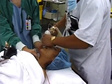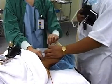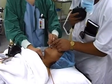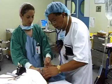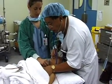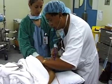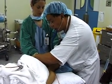We now confirm tube placement. We can see misting and condensation in the tube. You can see the capnograph. I'll also auscultate the stomach, and then the sides, the chest, in the axilla — hearing equal air entry.